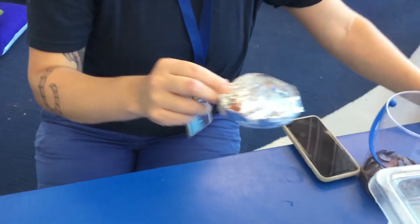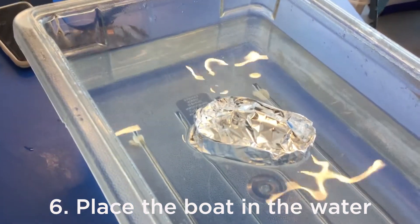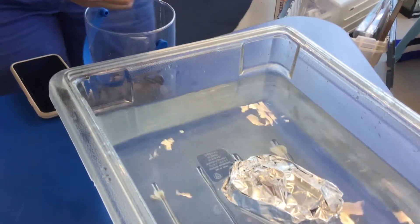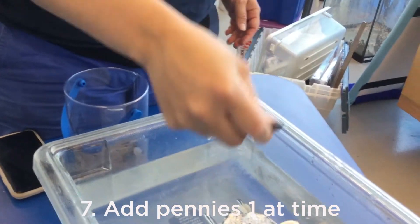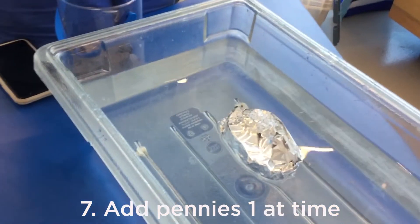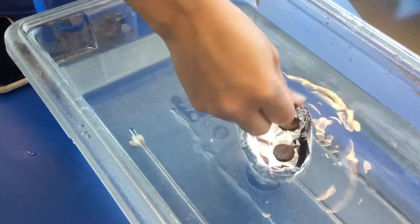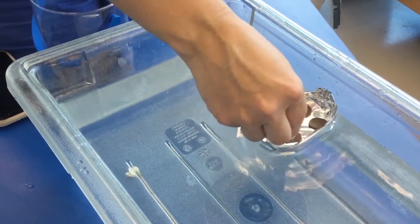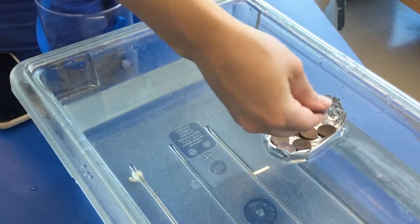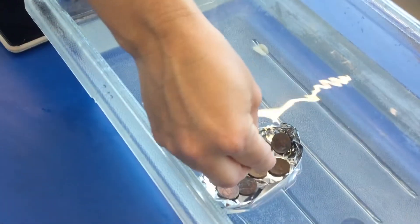Now it's time to test it out. Place the boat in the water, make sure it is freely floating, and grab a handful of pennies. Now we're going to add pennies one by one until it starts to take on water and sink. I'm going to try to spread the pennies around instead of in a pile in the middle, distributing the weight, because I think that will allow me to add the most pennies.